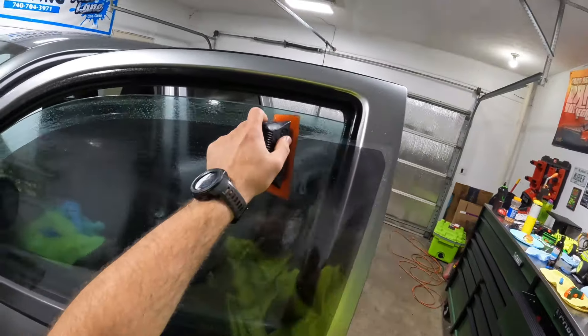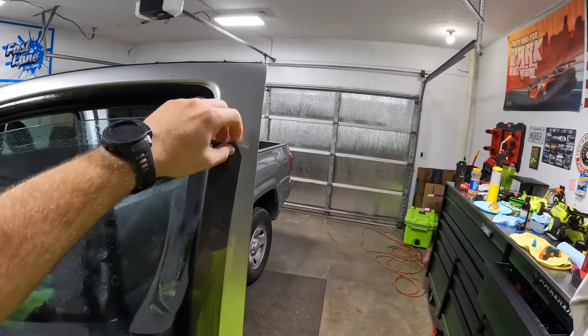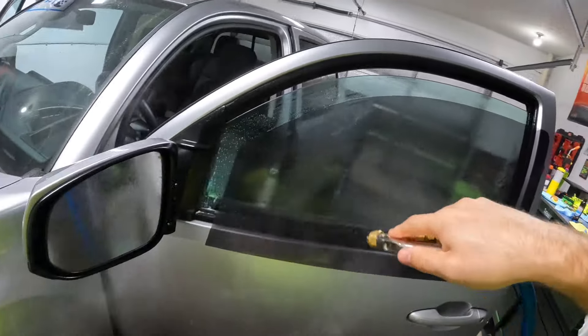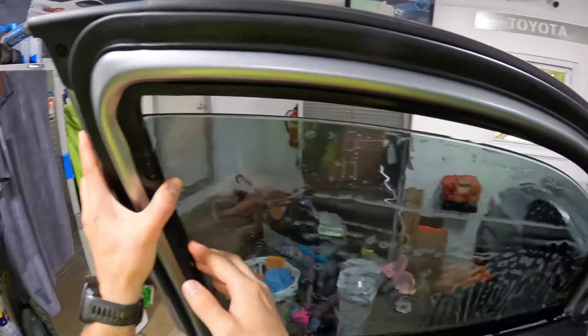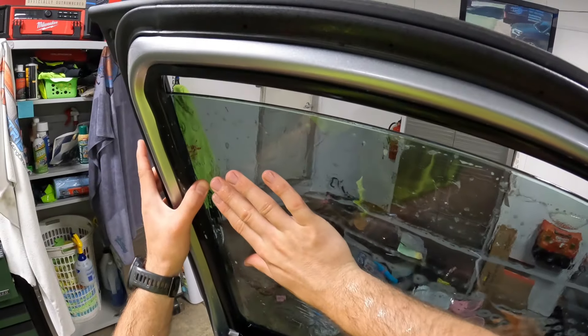Yeah, that looks like a better pattern there. I squeegee the top edge so any dirt or dust that might be lingering up there goes away. We need to get all this smoothed out — we know we need to come back.